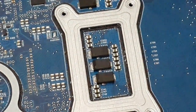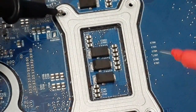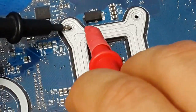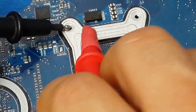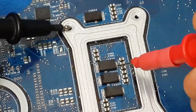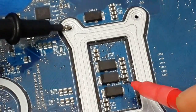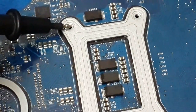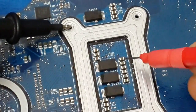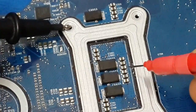Here I have the main capacitors. They are not only around the microprocessor — they could be in different places. One lead is grounded but not the other. If you cannot find a short circuit in the main capacitors, go for the next size of capacitors. It could have continuity on one side but not the other.